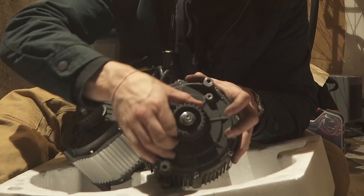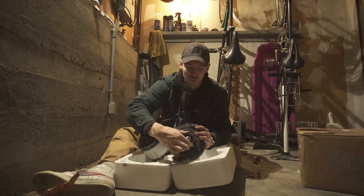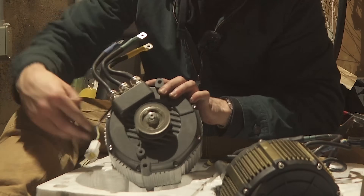Look at how the stock motor turns — it takes a lot of effort. It's like chunky. You can feel that when you ride the bike at low speeds. But this — check this out.